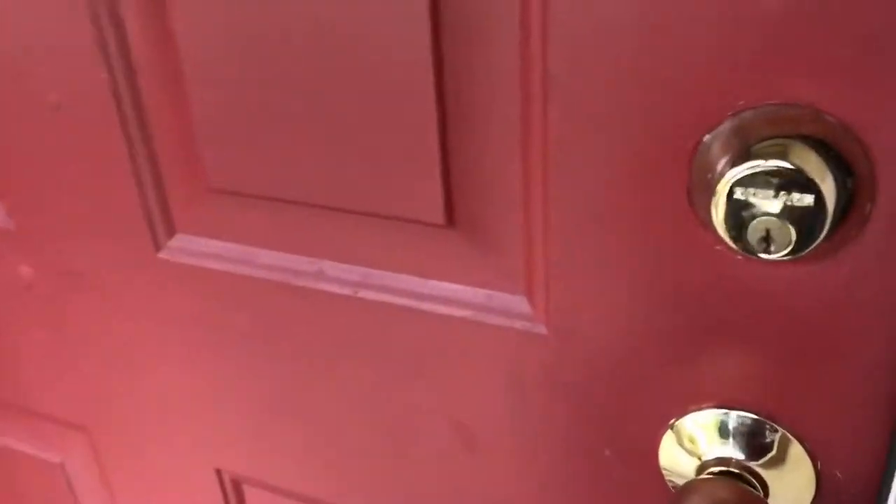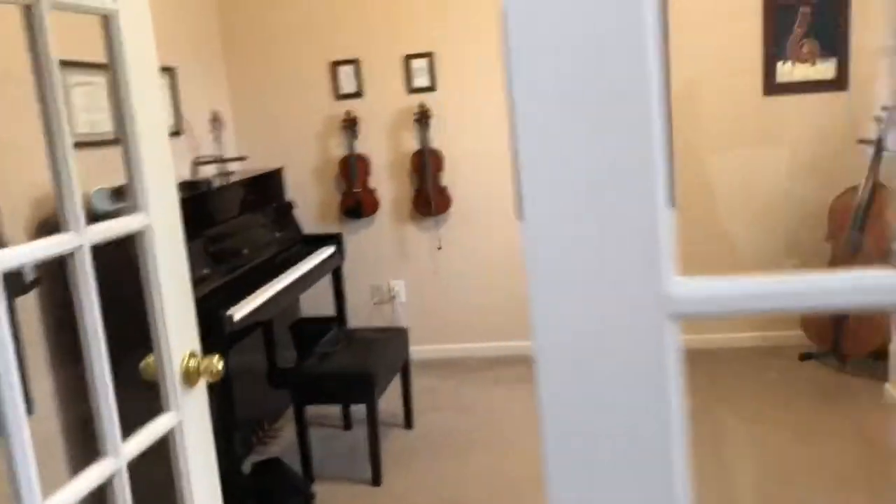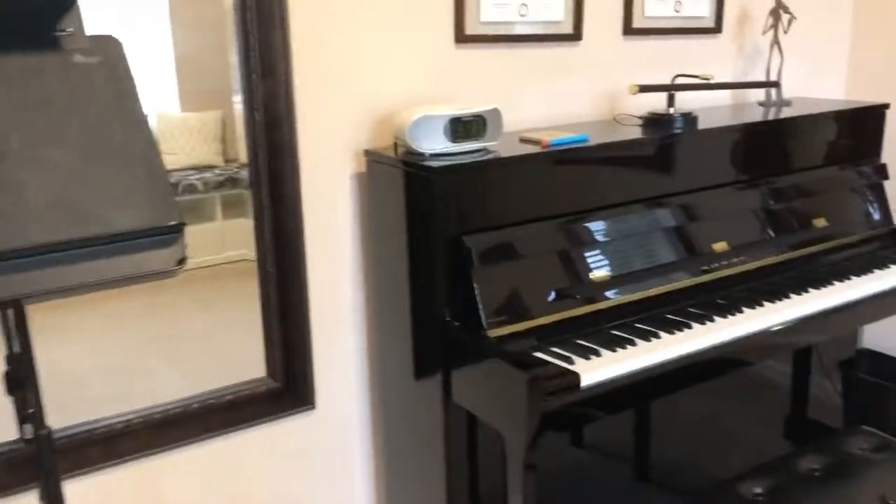One of the great things about the location of the music room within our home is that you don't have to walk through the entire house. You just walk through the front door and the French doors to the music studio are right to your immediate right.